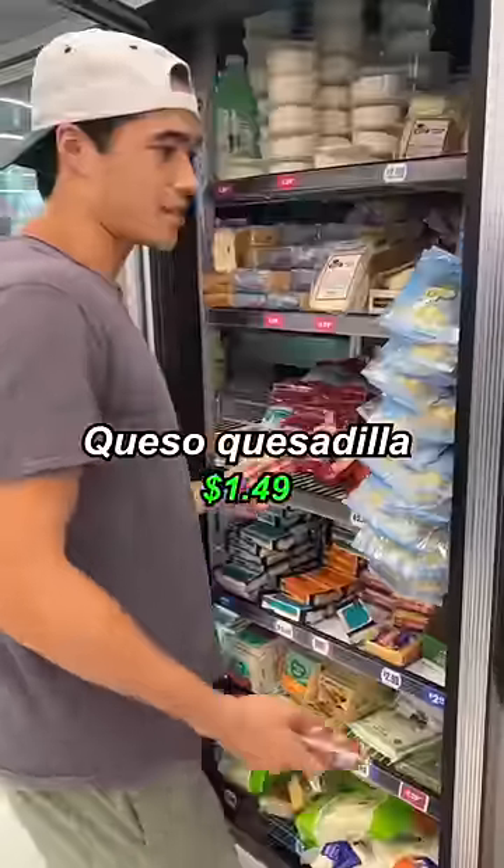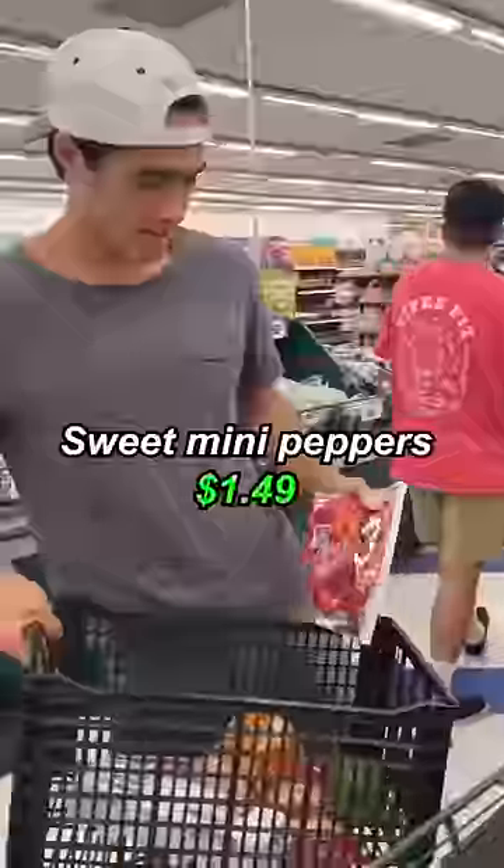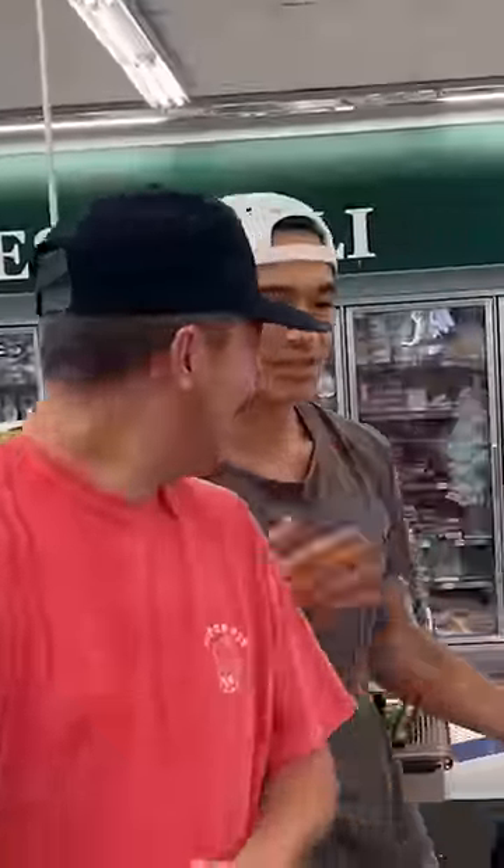Dollar store, huh? Chorizo, queso, quesadilla. One green pepper. Thanks. Oh dude, they have tortillas. 2.49. I'm gonna show you how it's done.